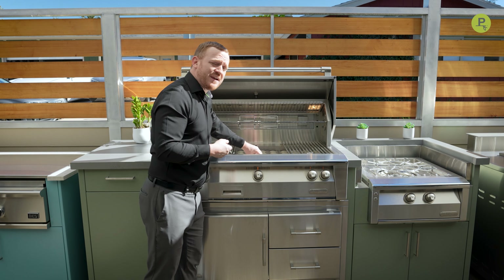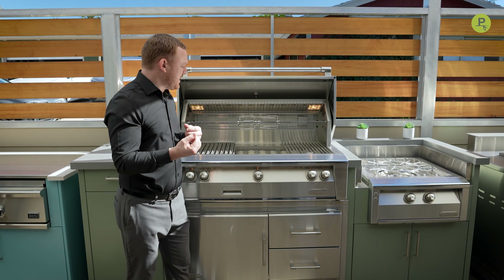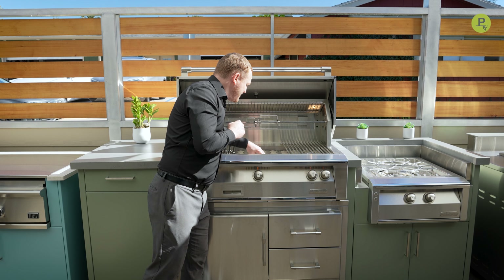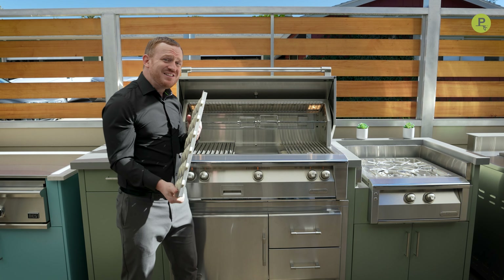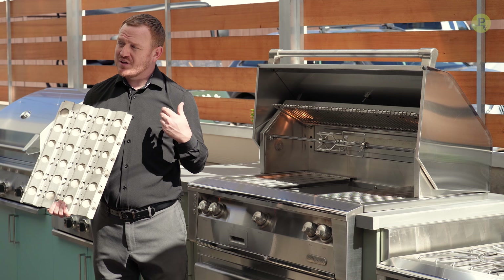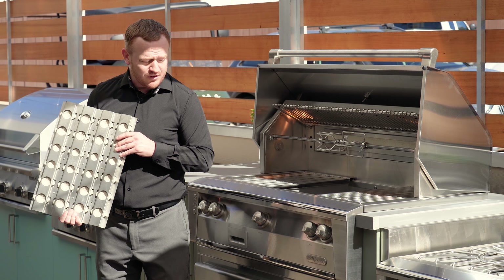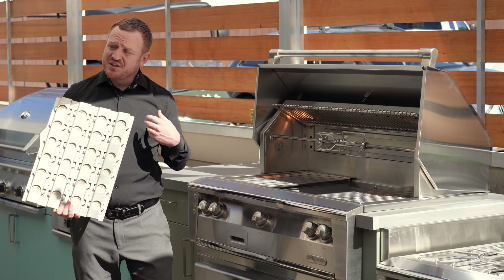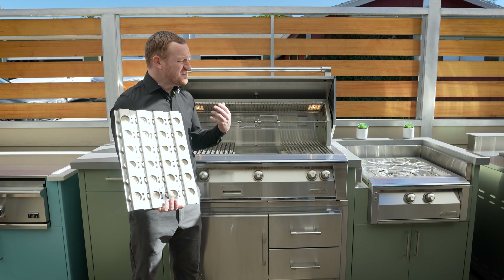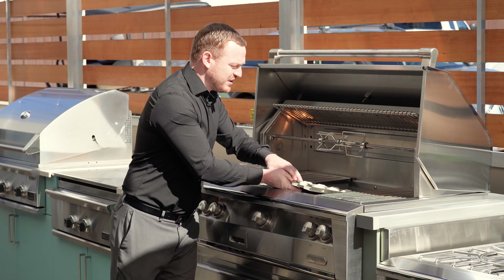The ceramic briquettes are really easy to remove and reinsert. If you ever need to service any of the products within Alfresco, they make it thoughtfully easy for the user. Moving inside, the all-in-one capability is achieved through removable ceramic briquettes and drop-in inserts — you can drop in a built-in griddle, a deep fryer insert, or a roasting pot for slow roasting as well. The ability to do all these things with the Alfresco grill eliminates the need for more appliances, freeing up cabinet space. Alfresco really thought about that in making their all-in-one deluxe grill special.